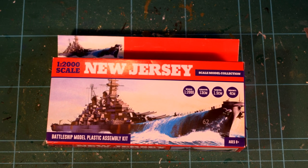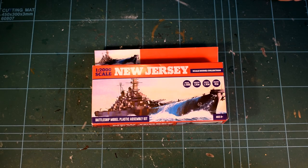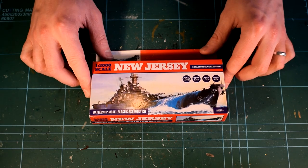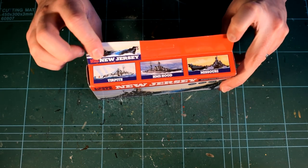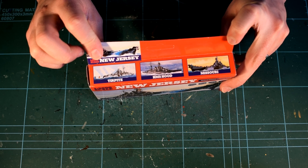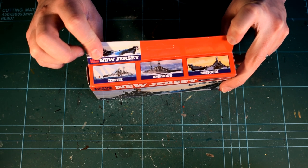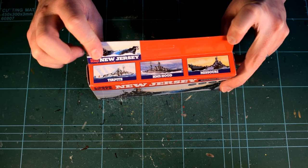The front of the box features artwork depicting the battleship whilst at sea, whilst images of the other kits in the range are represented on the side. This model is part of the same range as the HMS Hood kit I built previously, and that video can also be found on my channel, so why not check it out.